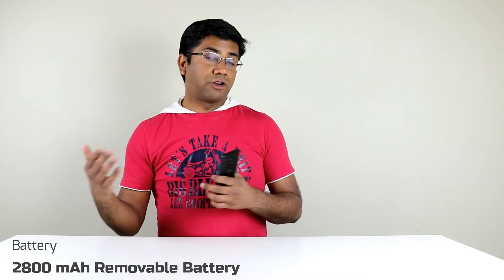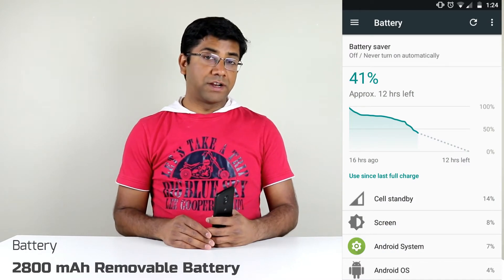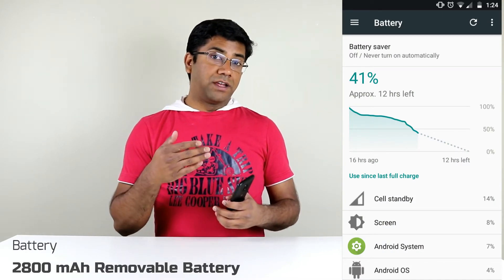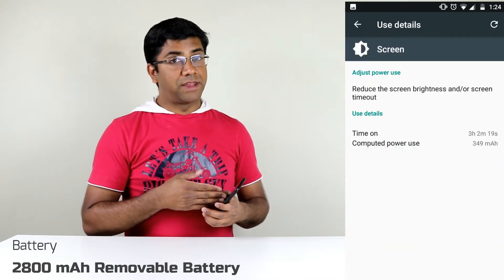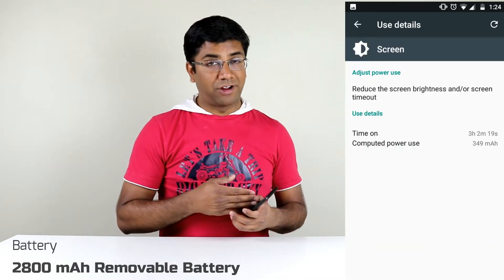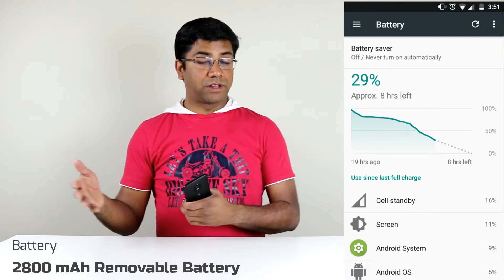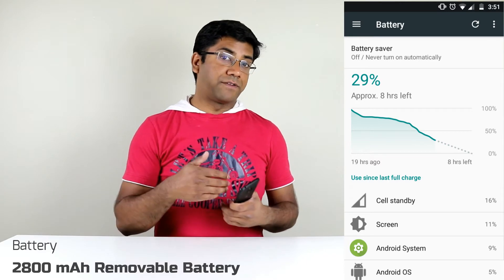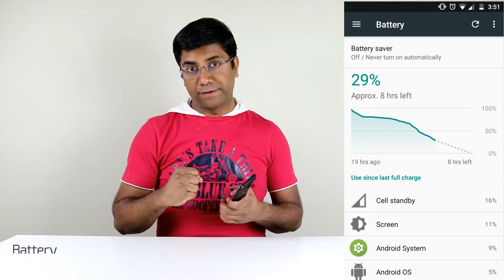Battery-wise, it has a 2800mAh removable battery — not quite the 3000mAh you get with other smartphone vendors — but the optimization and performance keep the battery life running for at least two days. I had no issues getting two days of battery life given the number of apps I had installed, which was fewer than on my U11 or S8.